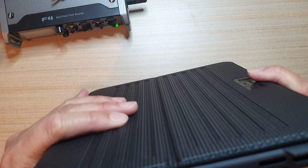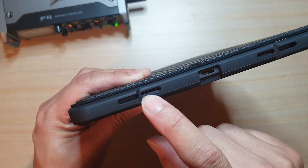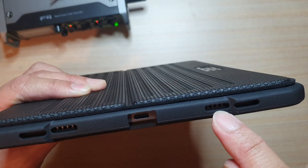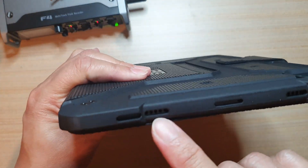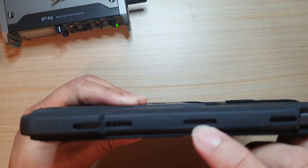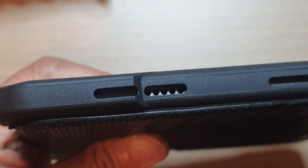Before we finish, let's double-check the cutouts. There is a speaker cutout, a charging port right here, and also a speaker on the side. At the top there is also a cutout for the speaker and the two microphones. So all the necessary cutouts are accounted for.